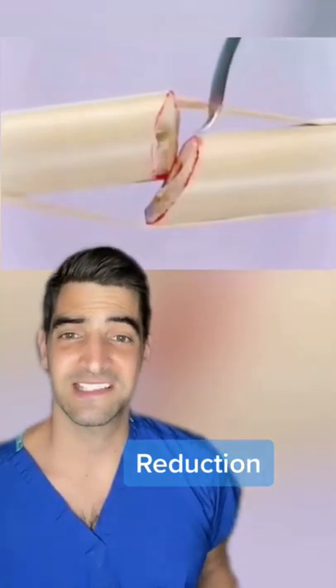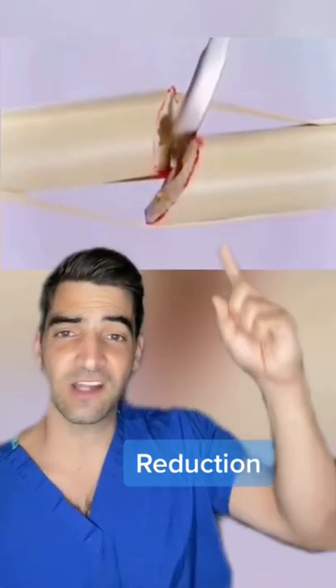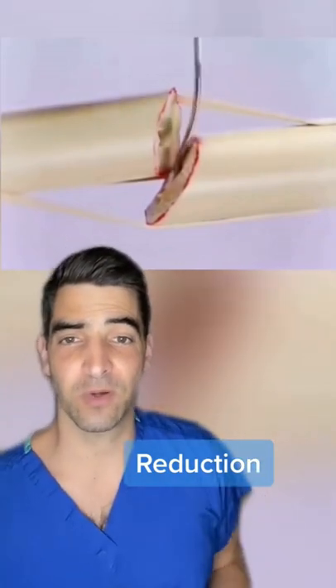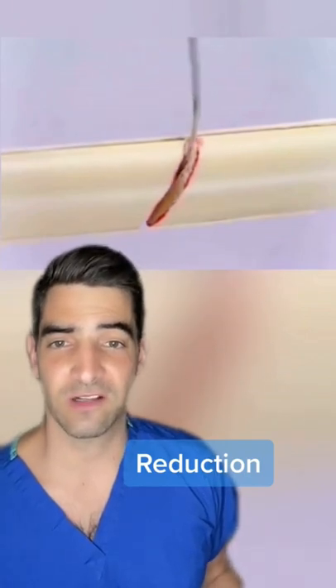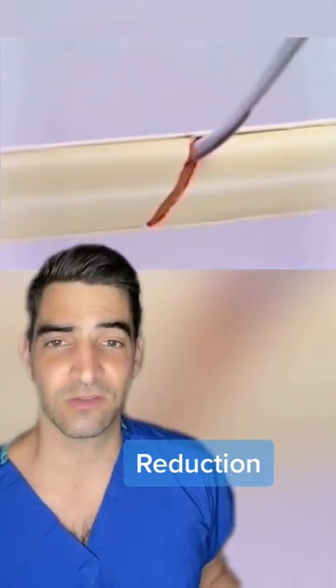This is a look at fracture reduction, which means to set the bones into place. Here you can see a Hohmann retractor is used to lever the bones to align them. Sometimes we'll use bone holding forceps or clamps to accomplish this. Once the bones are aligned, we'll put a plate and screws on it, and this will get it to heal.